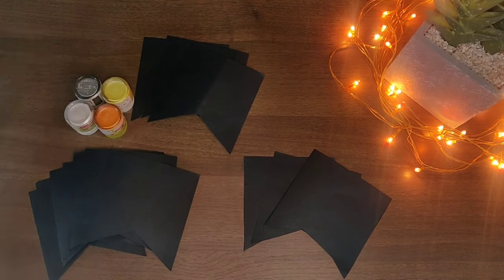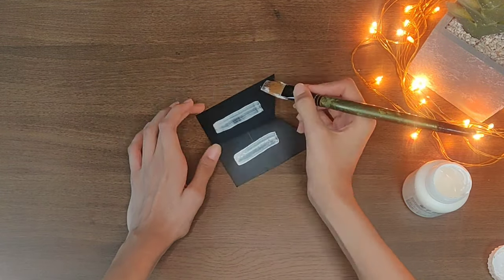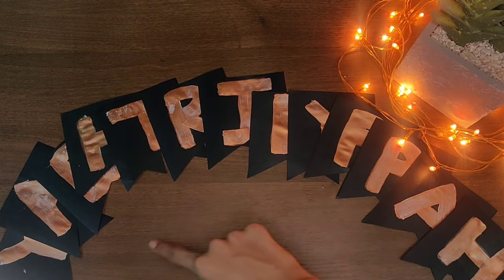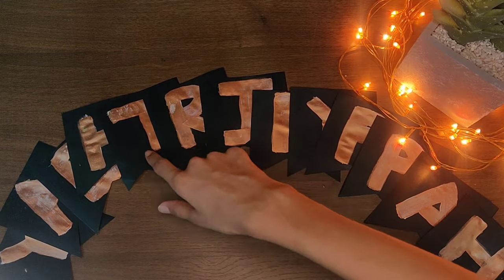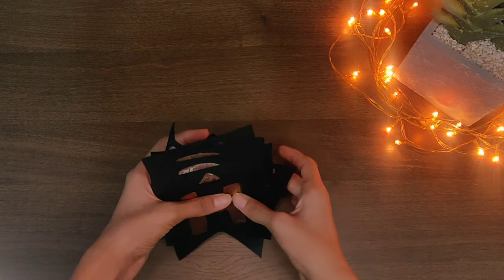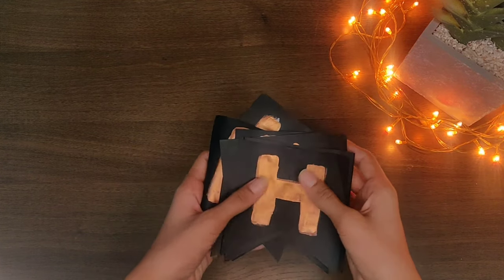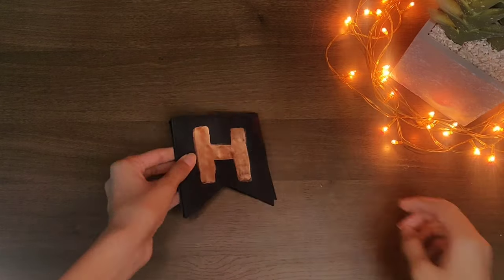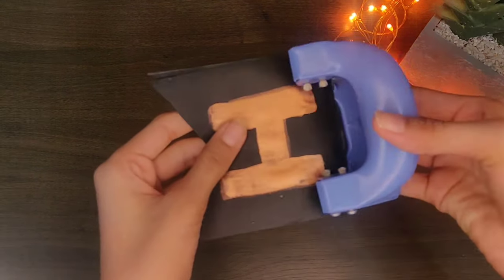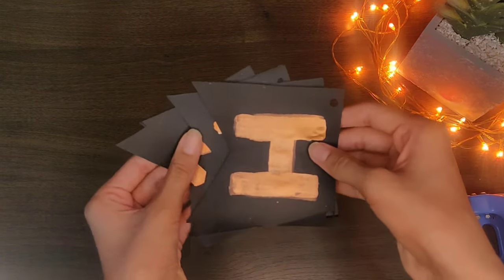Now let's paint on them. I have written the letter with a pencil on it and I am doing a white colored base for the letter, as the color would not be directly visible on a black paper. Lather all the letters together and make them with the same alignment so that the punch goes equally to each and every paper. Do the same with the rest of the letters.